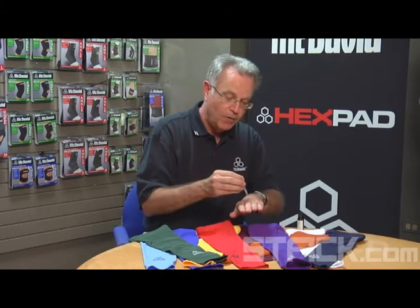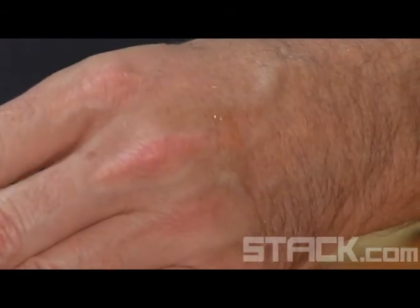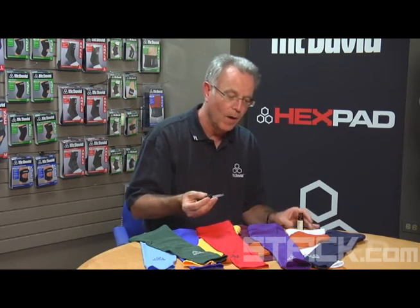What we're also trying to do is keep the perspiration against the athlete until it dries, because when it dries against his body, it will pull the heat out of his body, cooling him — versus if you had a garment that just let perspiration roll right off the skin and fall onto the court. We're not interested in drying the court; we want to use that perspiration to actually cool the athlete more quickly. So all of our garments have this type of characteristic.